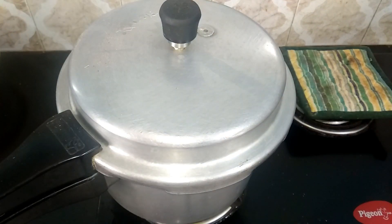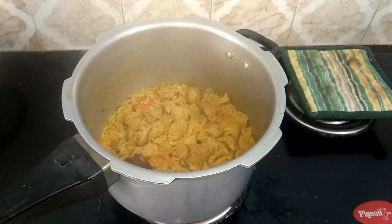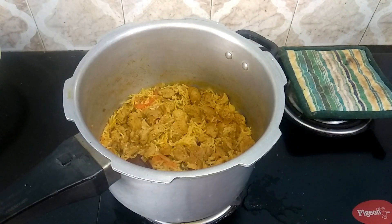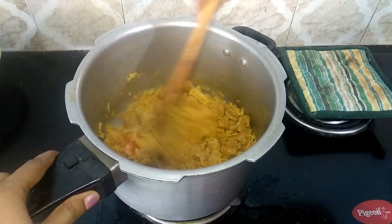Allow the pressure to settle on its own, then open. The soya chunks biryani is perfectly done — give it a gentle mix and serve it nice and hot. Very delicious and easy recipe!